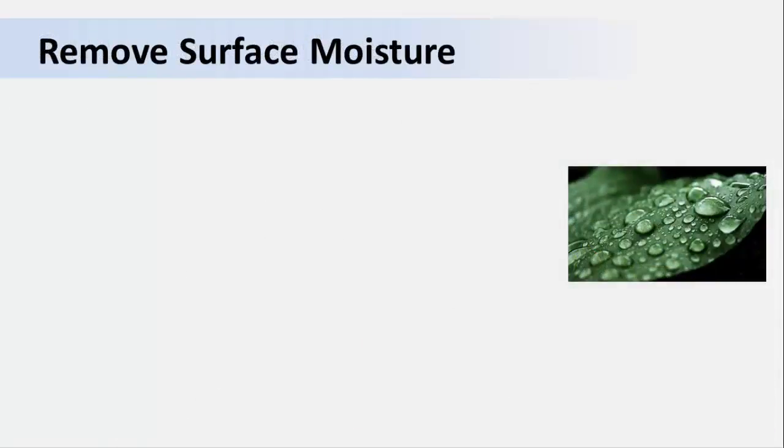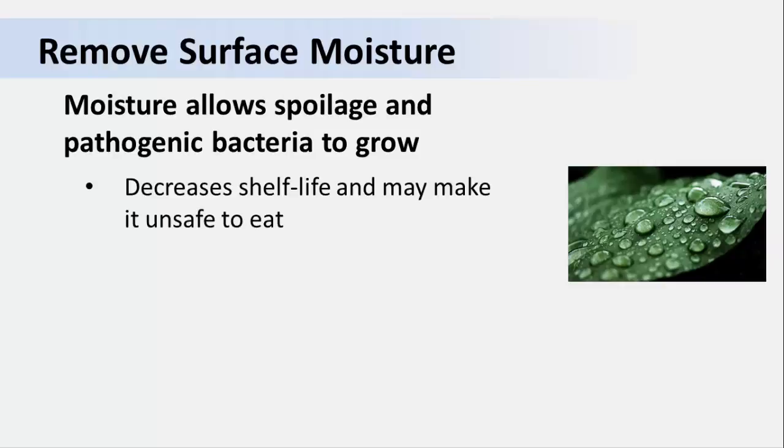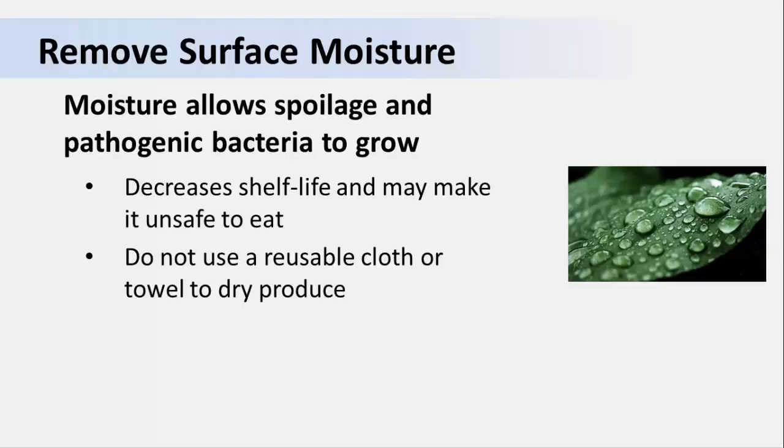Remember from our first video that removing surface moisture from produce after washing is a critical step. There will always be some bacteria left on washed produce. If we don't remove as much surface moisture as possible, we are allowing that bacteria to grow, especially if it's kept at a warm temperature. This can decrease product shelf life by encouraging growth of spoilage microbes and possibly make it unsafe to eat. Do not use reusable cloths or towels to dry produce because it allows the transfer of microbes from one fruit to another.